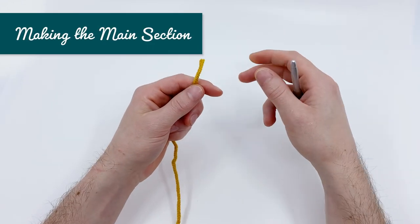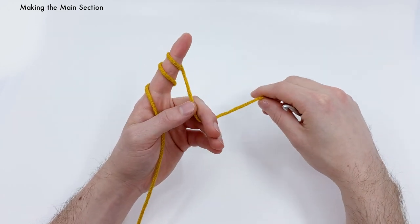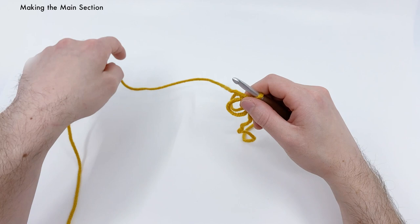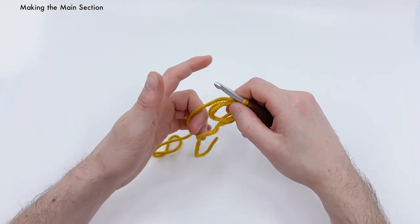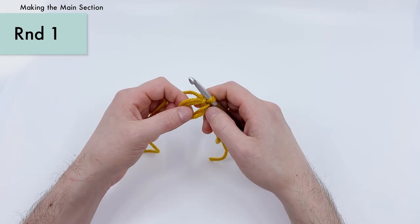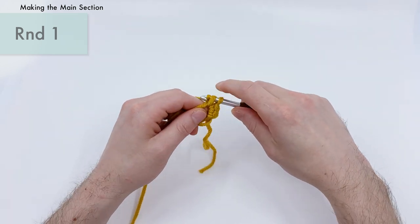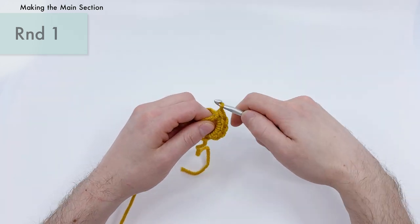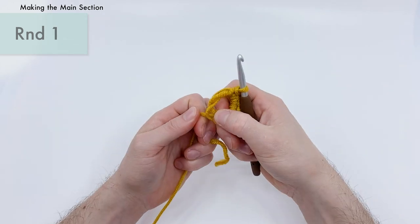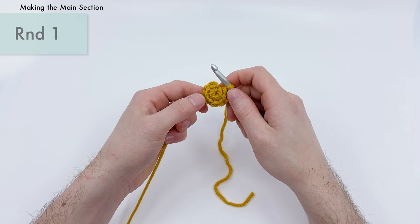For our main bell bag, we're going to be using our gold yarn and start with a magic loop. For round one of the bag, we're going to be single crocheting eight times into the magic loop. There's one, two, three, four, five, six, seven, and eight. Now close our magic loop. That's the end of round one for the bell bag.